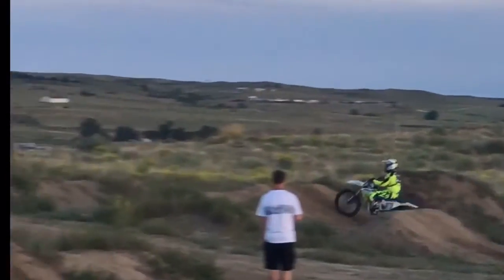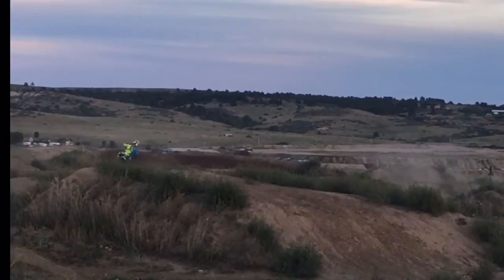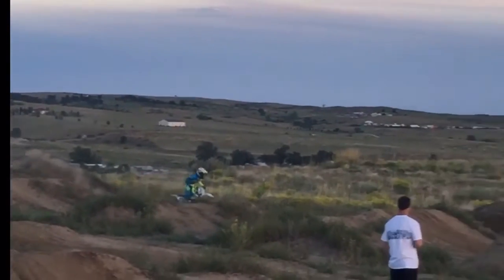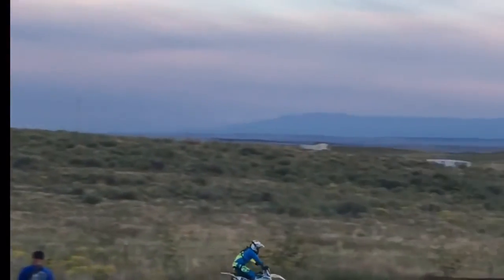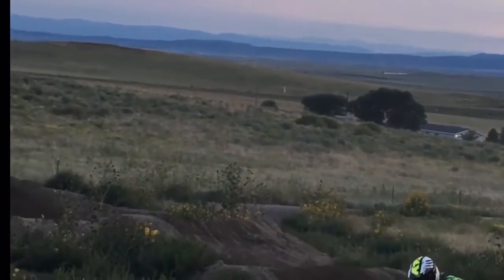Another cool thing is it's actually a billet clutch. As opposed to going with an aftermarket clutch just to get that billet hub and pressure plate, it already comes stock. I was extremely surprised when I was putting a clutch in the bike and found that out.